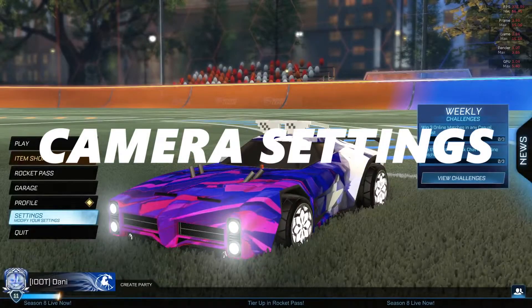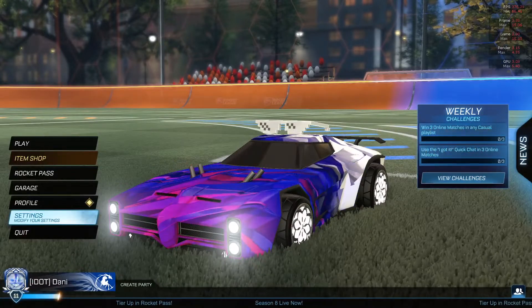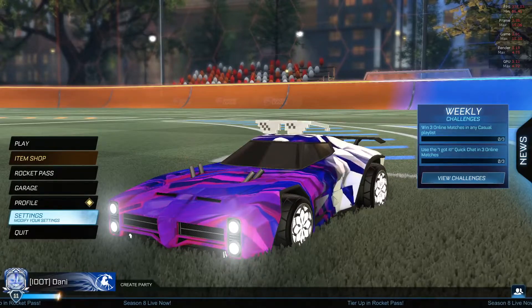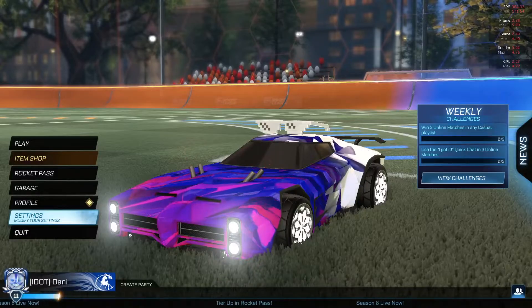As a few of you have been asking for a few months now, I'm going to be showing you my camera settings. I only have one specific set of camera settings — I don't change them whether I'm freestyling or whether I'm doing competitive. I only have one set. So my FOV: 110, as every cool chad does. My distance: 270. Height: 110. Angle: negative 3. Stiffness: 0.65.